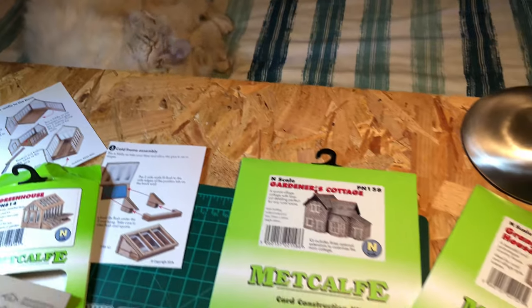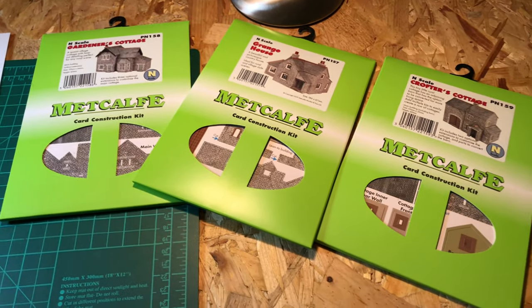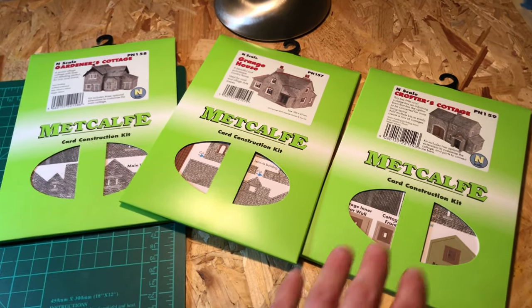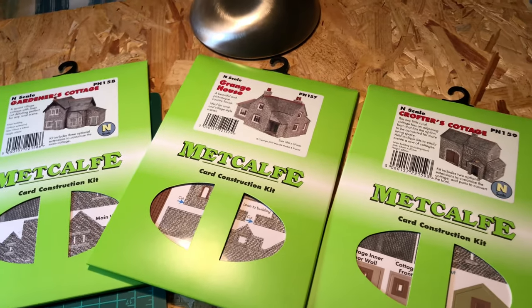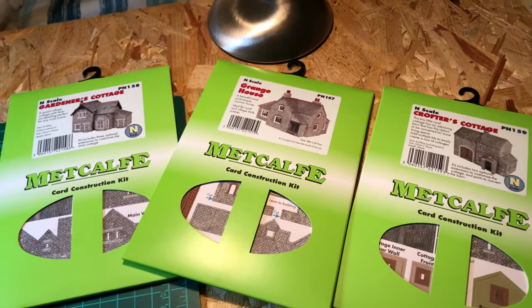So let's turn the camera around and have a look at what the excitement's about. As Pippin has a wash there in the background, let's take a look on the modeler's table. I came back to my mum's house for my dinner from work and discovered a parcel had unexpectedly arrived — Metcalfe has sent me some of their brand new N-gauge buildings to put together, which I wasn't expecting, so thank you very much Metcalfe, greatly appreciated.